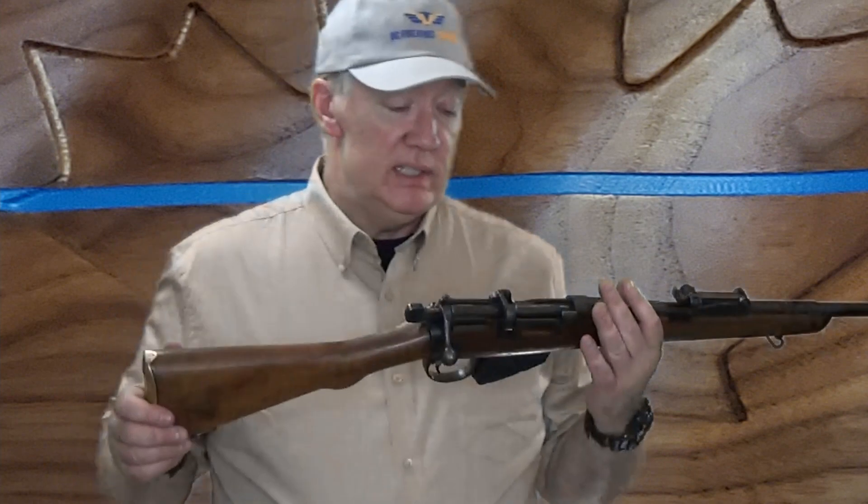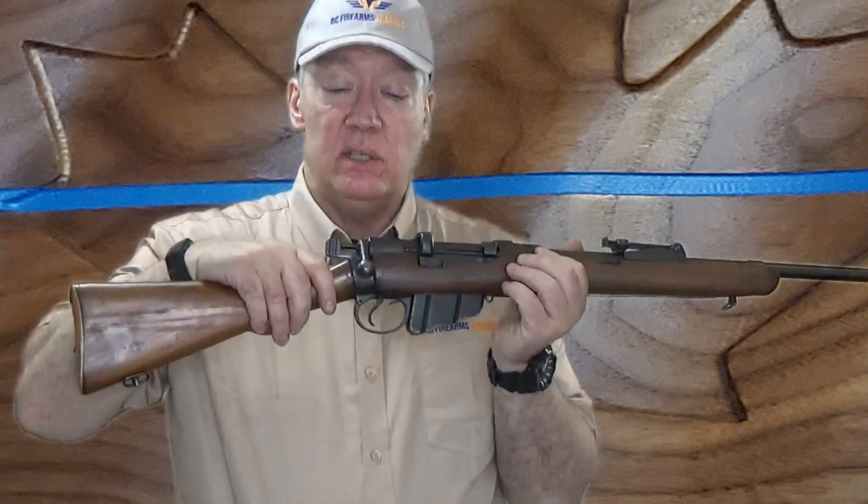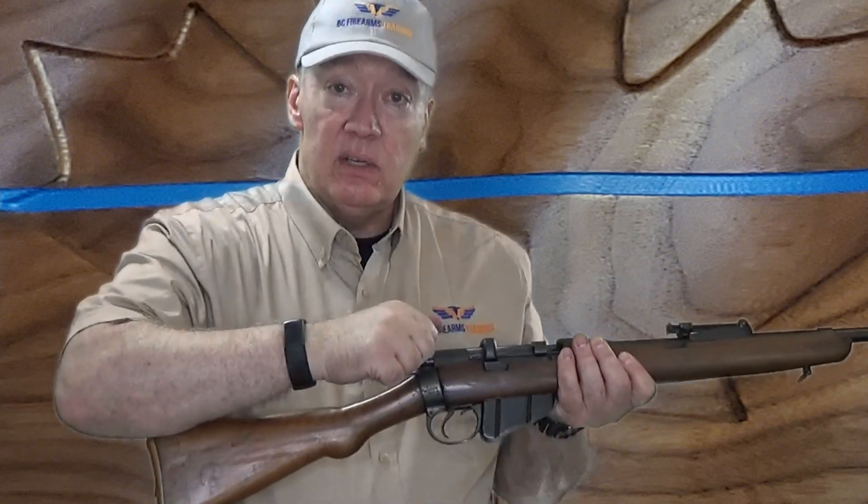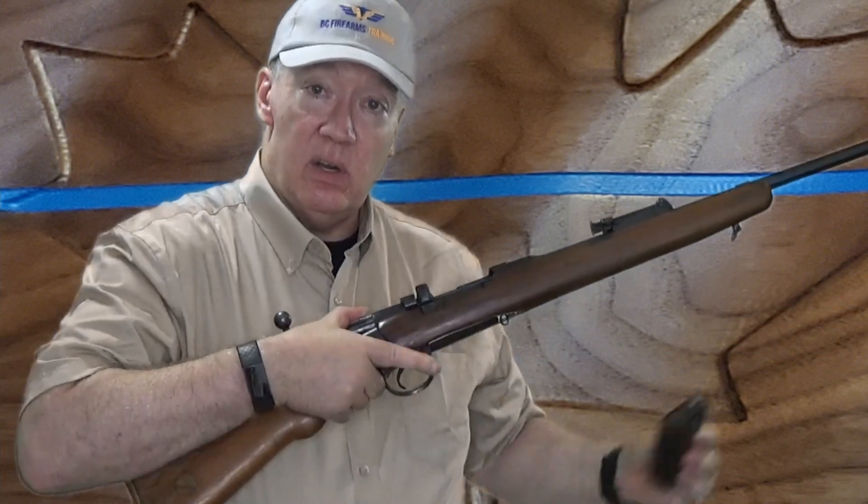The next firearm we're going to demonstrate is the Lee Enfield — a very popular bolt action rifle because it's been around forever. Now I'm going to give you two rules, and for this firearm I'm going to violate each of those rules. Rule number one is your finger never goes inside the trigger guard, and rule number two is if there's a detachable magazine you remove that first. However, on this Lee Enfield the magazine release is inside the trigger guard. So removing the magazine first doesn't seem like a good idea. I'm going to disable the firearm first — open the bolt and pull it all the way back. Now I can safely reach inside the trigger guard and remove the magazine.